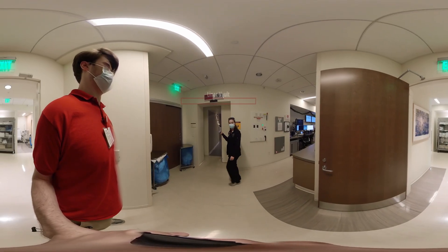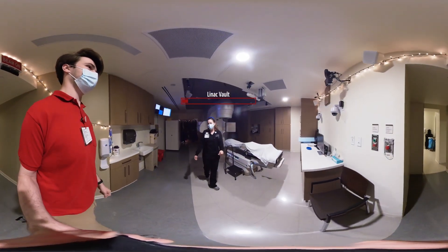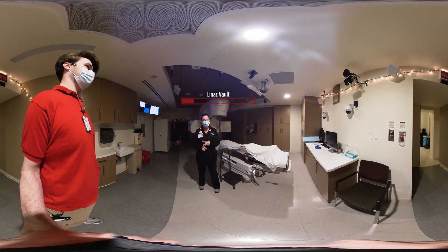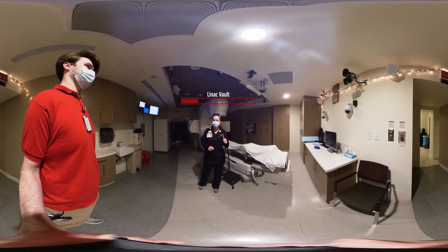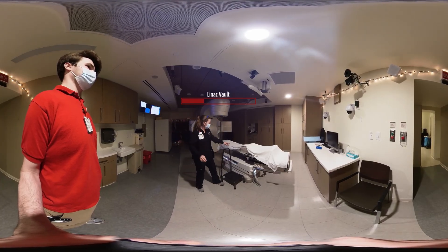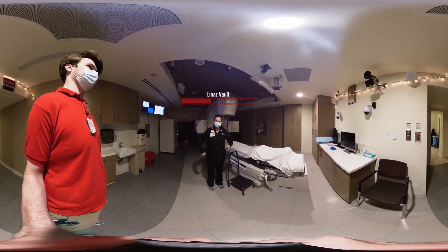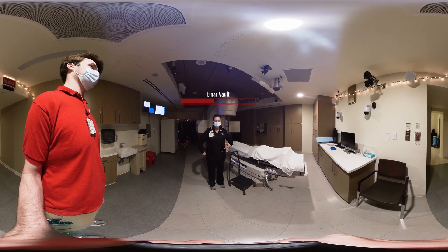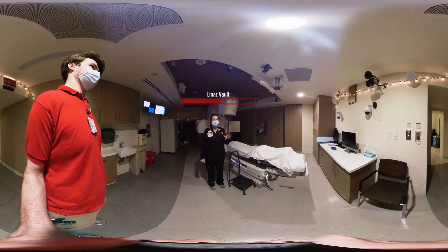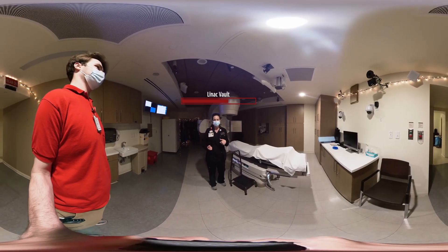My name is Sabrina. We're going to head on back into LA one — this is where you're going to be receiving your treatment every day. Every day that you come into this room, we are going to ask you for some pieces of information: your full name and your birthday, and just for today, we can confirm we're all on the same page. If you could tell me what area of your body we're going to be treating. In just a second, we're going to have you lay on the table. We're going to get you lined up to those marks that you got at CT. Once we get those lined up, we're going to make adjustments based on what the planning team gave us, then step outside the room and take a few images to verify that everything's lined up the way it's supposed to.